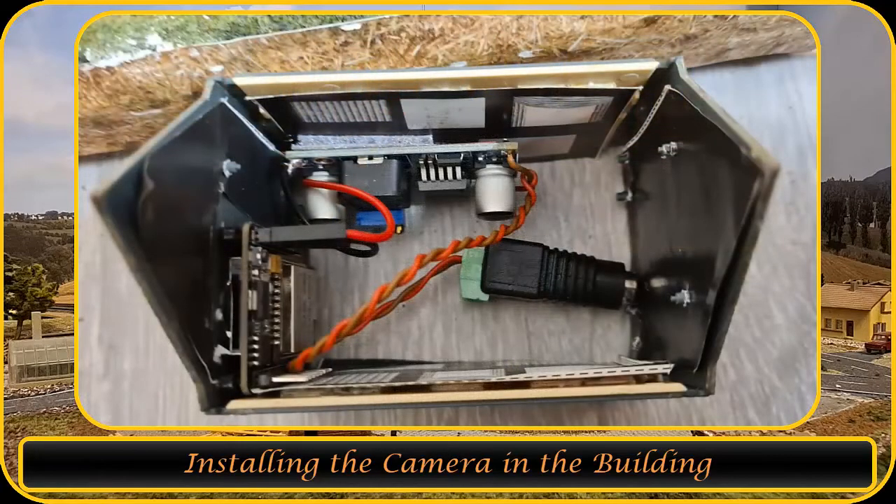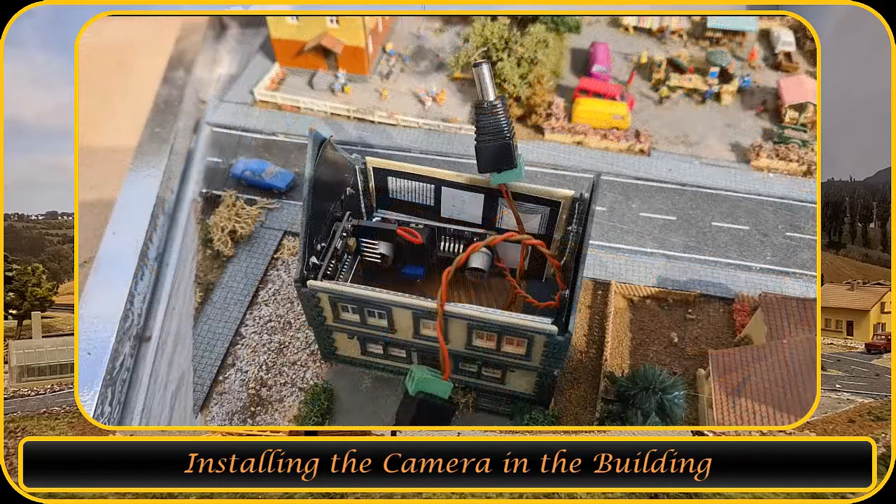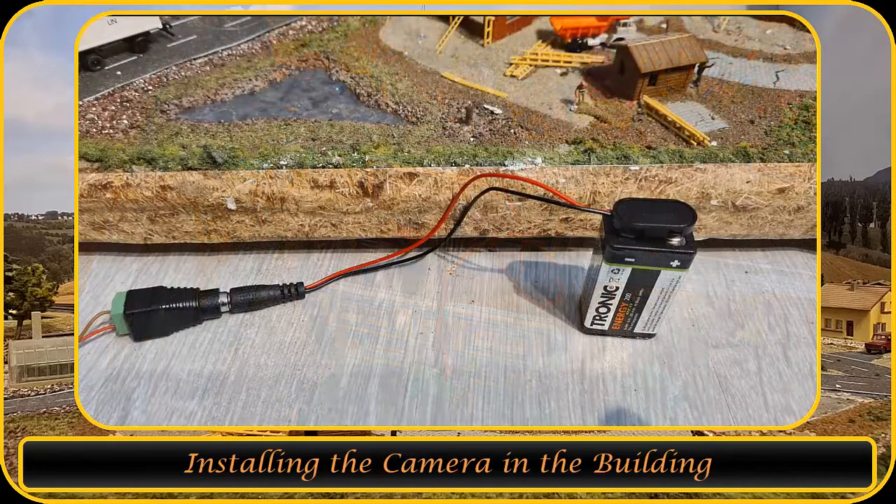The ESP32 can be powered off of a 3.3 volt or 5 volt power supply. I found it to be more stable on 5 volts, so I installed an AC to DC converter and set it just over 5 volts. This allows me to power it from the bus wires underneath the layout.